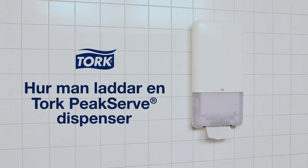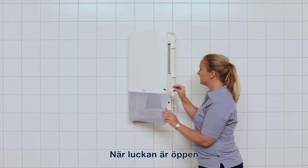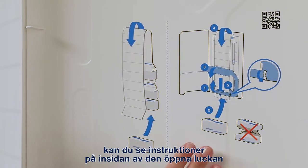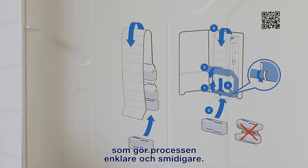How to load an empty dispenser. Insert and turn the key to open the dispenser. Once the door is opened, you'll see instructions on the inside of the open door to make the process simpler and smoother.